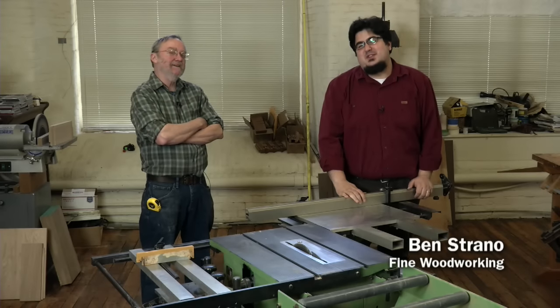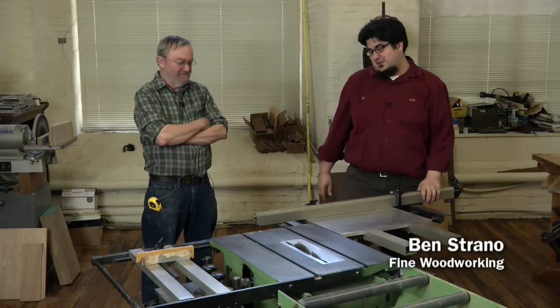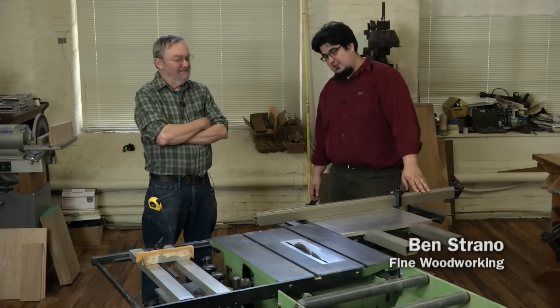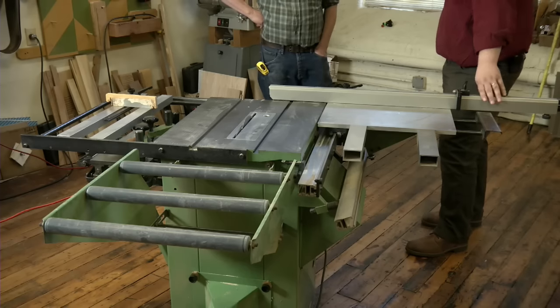Hey, I'm Ben and we're up here in Brunswick, Maine with Kevin Rodell, and we're getting ready to film a video workshop. But as soon as we walked in, we were quite taken with your table saw.